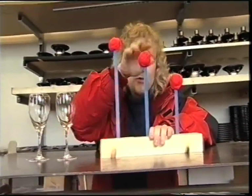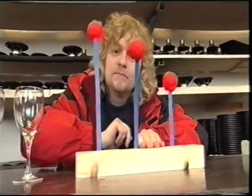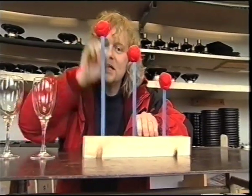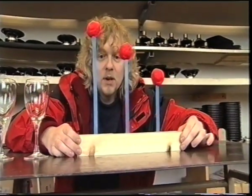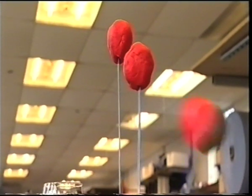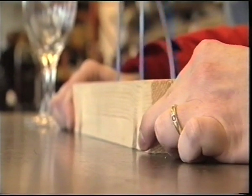If you take, say, three hacksaw blades, each of these has got their own resonant frequency. The shortest one has the highest resonant frequency. And the thing about resonant frequencies, because they're unique to the object, if I begin wobbling this wood fast, what happens is I'm hitting the resonant frequency of that short hacksaw blade. So it wobbles like crazy. The others don't, if I get it right.